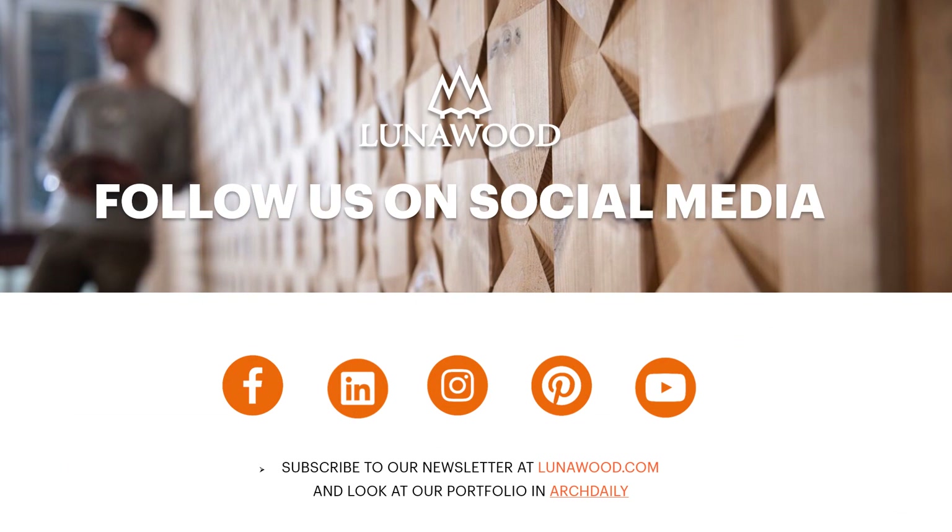This was the webinar called What is Lunarwood Thermowood? Please follow us on social media or subscribe to our newsletter on our website. And if you have any questions, do not hesitate to contact us at info@lunarwood.com. Thank you so much.